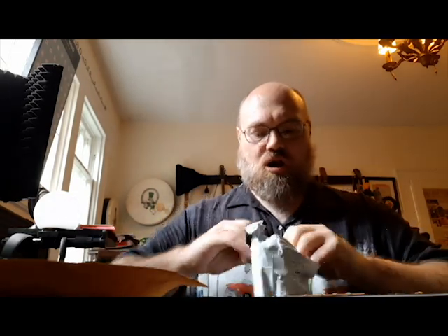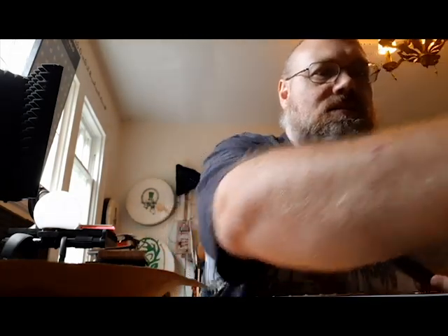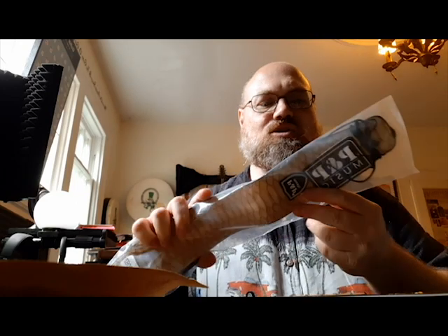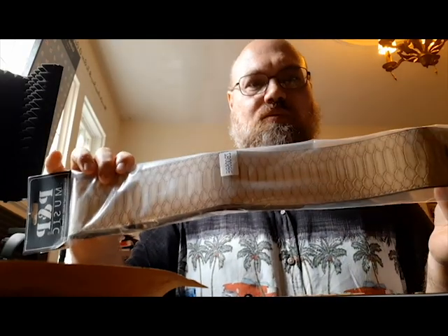This comes all the way from Tucker, Georgia — holy cow, I used to live in Tucker, Georgia, and this is being sent to me from Tucker, Georgia. That's pretty cool. I know what this is.